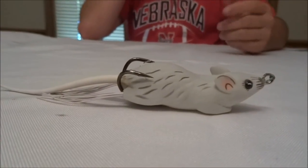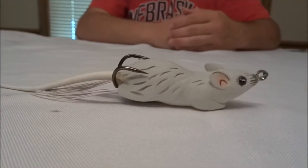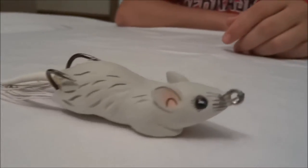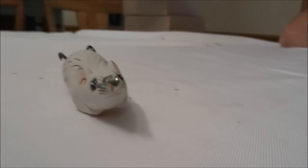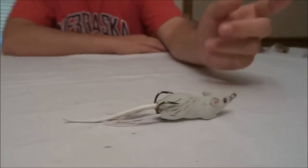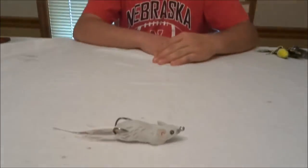Besides the water coming into it — which I'm sure I can fix with some glue — it's a really awesome bait. I'd probably throw this not necessarily around weeds, but skipping it under trees, laydowns, and open water. I don't think it would work that well around weeds, but walking the dog in open water really quickly, I think it would catch a lot of fish. That's it for this episode, thanks for watching.